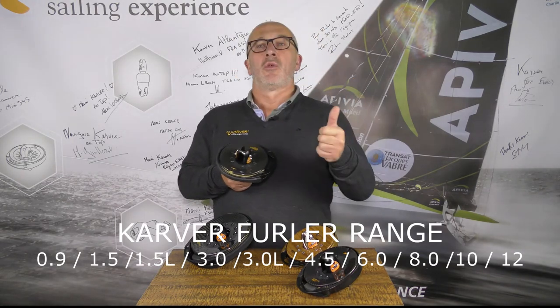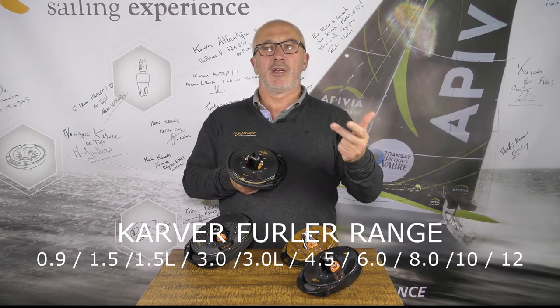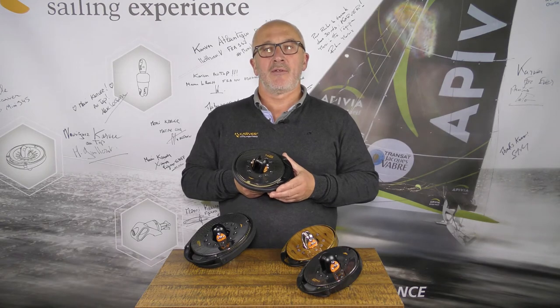So we have 1.5, 3 tons, 4.5, 6 tons, 8, 10 and 12. That's the big change we have in the lineup.